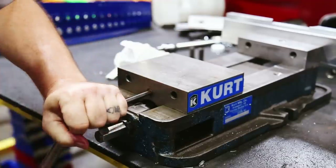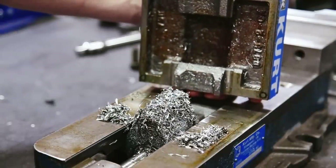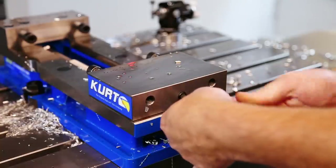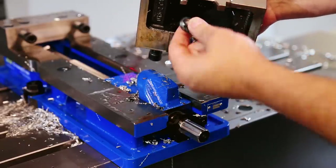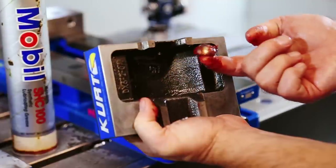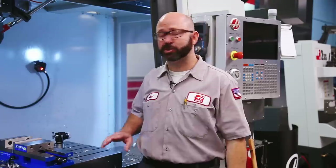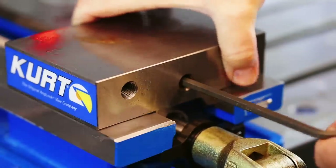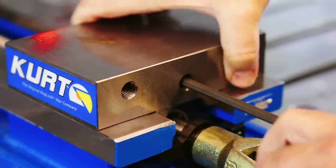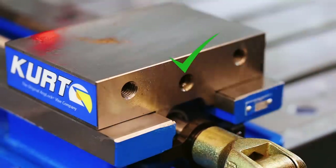If you haven't cleaned your vise in a while, now's a good time. If there are any chips underneath our floating jaw, we want to take care of them — it only takes a few minutes. Loosen the set screw, pop the jaw off, making sure to grab our half-moon spacer. Clean everything, put a dab of grease on the spacer, lightly oil everything, and put it back together. This screw is really important — you don't want your floating jaw so loose that chips can get between it and the vise. Tighten the set screw, then back it off just a little so things don't bind.